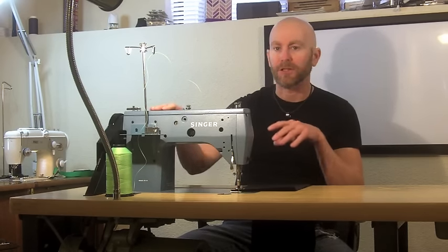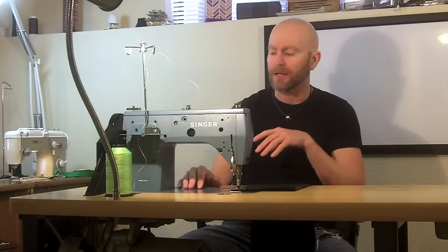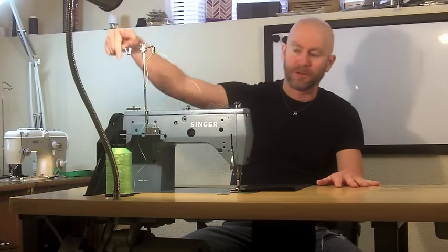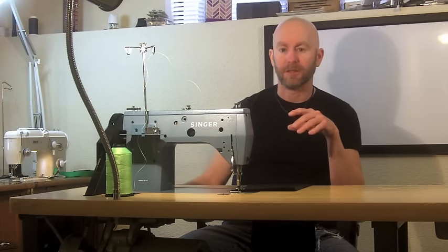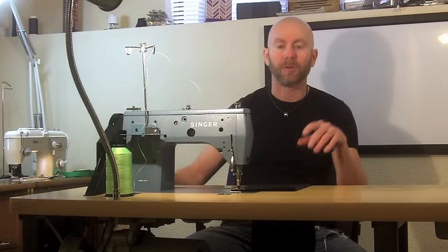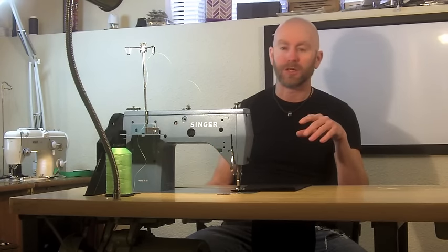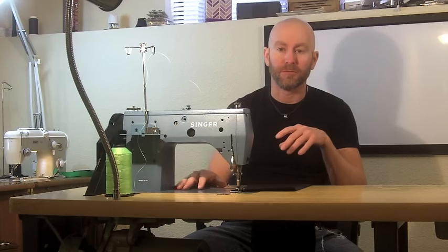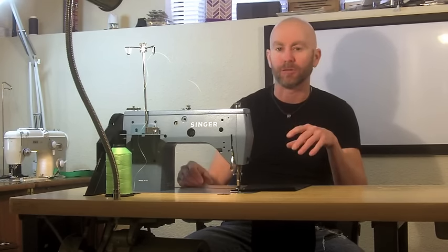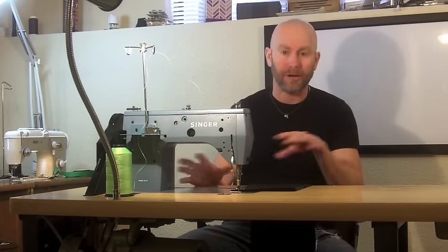So case in point, this is the Singer 20U or 20-33. I think this one was made in the early 1980s and it's an industrial machine. It's got a big industrial table. There's a third horsepower electric motor underneath it that's operated by the clutch — the motor is spinning at full RPM and there's a clutch mechanism to release it, so it's legitimately an industrial machine. Will this machine sew saddle leather or vegetable tan leather to make gun holsters or belts? Eh, maybe a little, but that's not what this machine is for at all.